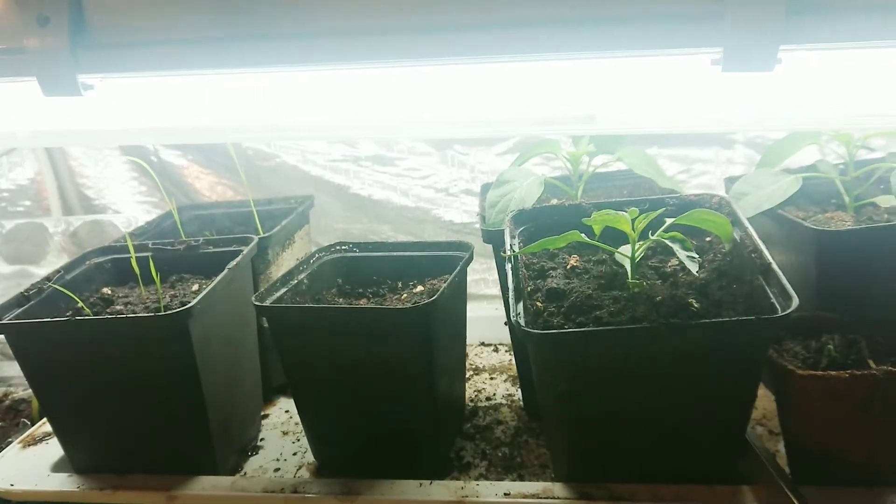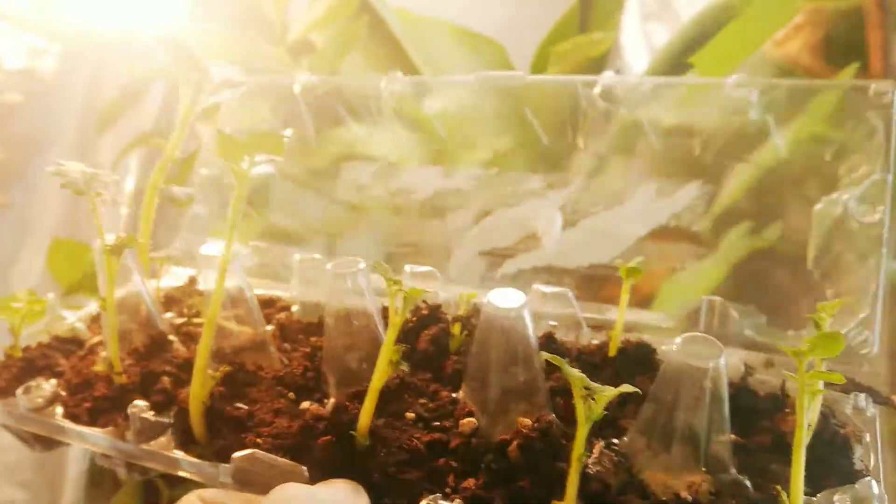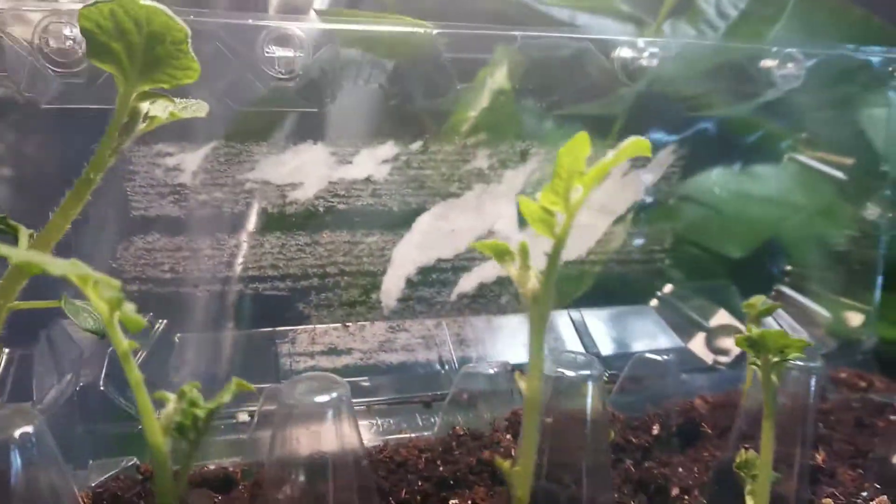Hello guys, welcome back to my channel! Today I'm going to make an update on the potato slips. I'll show you how they look right now — it's been about one week since I planted them. Here they are! They are now big and fat. I'm gonna put them under the light so you can see them better.